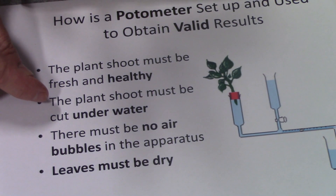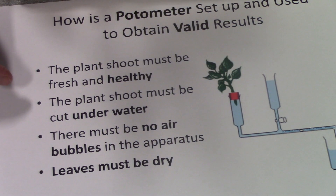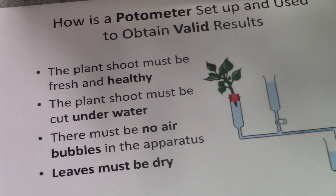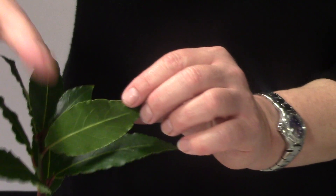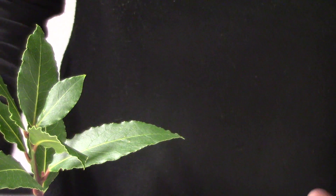The whole apparatus has got to be set up under water to prevent bubbles from entering. The leaves have got to be dry before you actually use the potometer, because otherwise water is simply going to block the stomata, mainly on the underside of leaves, and prevent evaporation or transpiration.